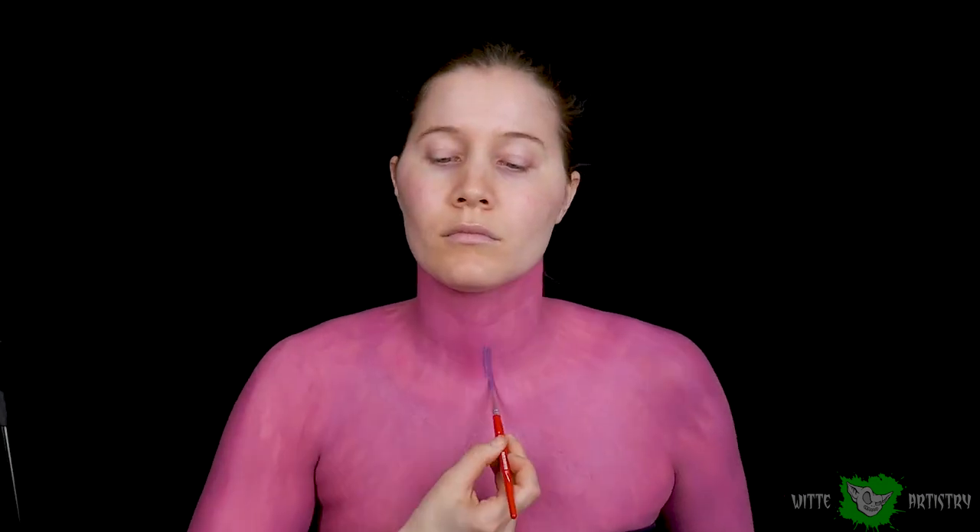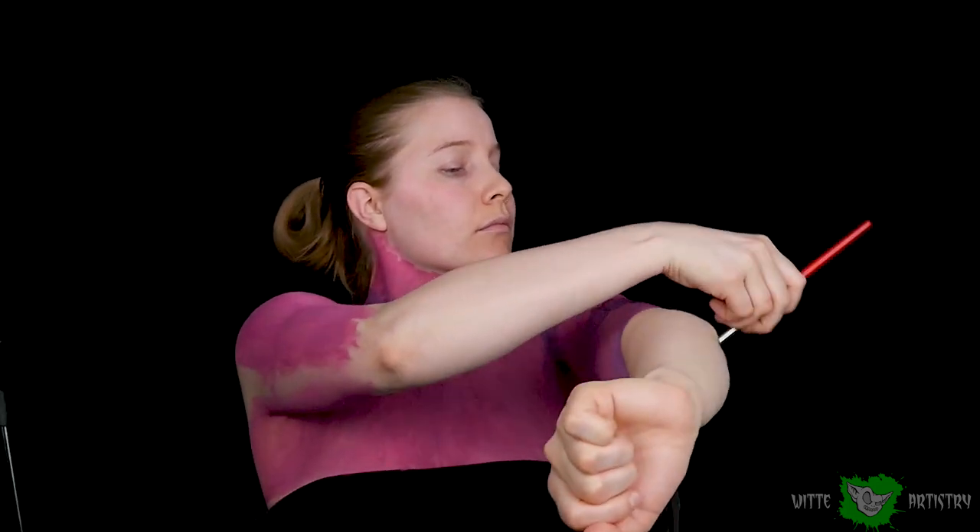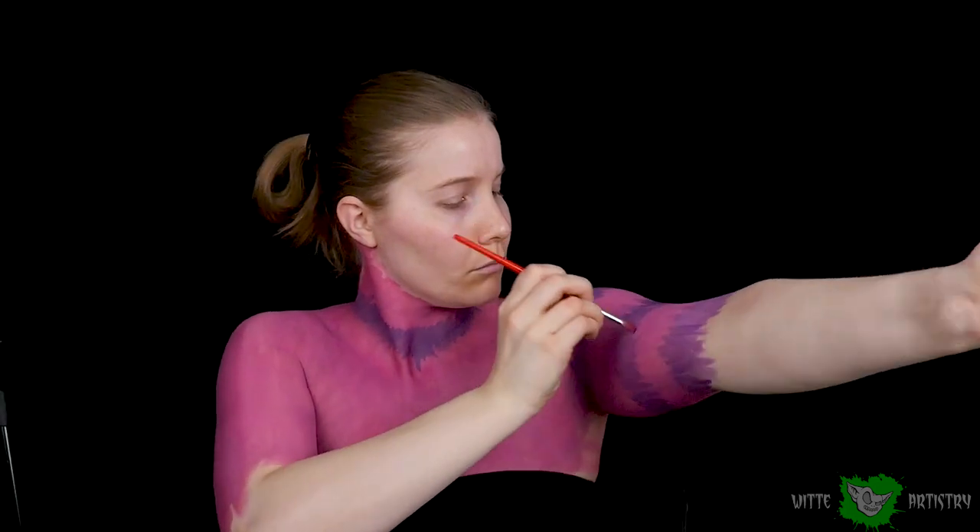I am covering my entire body in pink body paint and then I'll be creating bands of purple body paint around my neck and my arms. This is to sort of bring in the design of the old school Cheshire Cat with a revamped new realistic version. I'm laying down the purple with a pretty big detail brush and now I'll start adding the details of the fur.